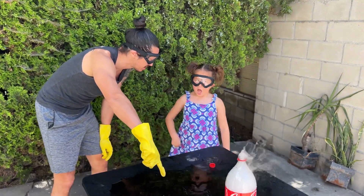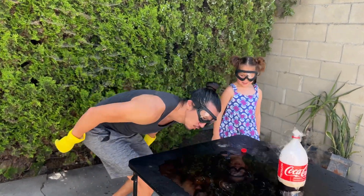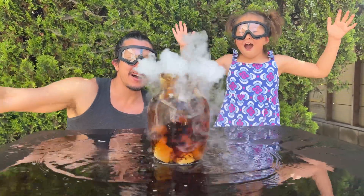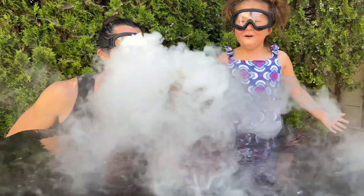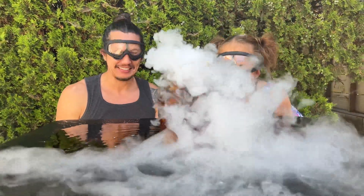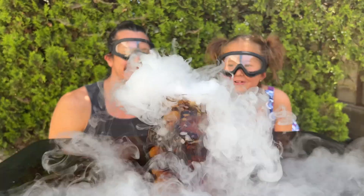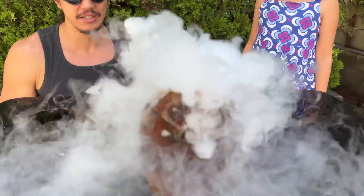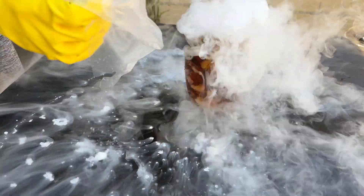Do you want to taste the Coca-Cola? No thanks! It's so cool! Oh, that's kind of cool. Look at that, Roz. Whoa! Isn't that cool? Oh, look at the bubbles! It looks like a bubbling holiday potion. Isn't that cool? It's so cool! Whoa, look at that — that's a big one!